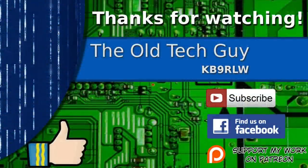Thanks for watching. If you enjoyed the video don't forget to give it a thumbs up. If you're not already a subscriber, click to subscribe. Join us on the Facebook channel for discussion about the videos, and if you'd like to help support this channel, please click to support me on my Patreon page.